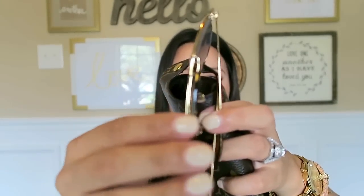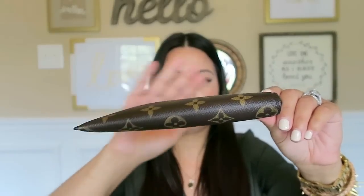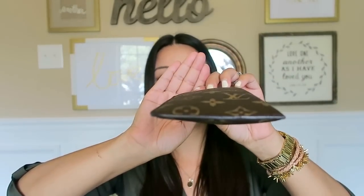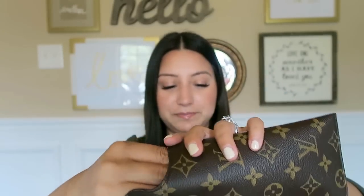The next pair are also Ray-Bans, but these are size 62. They are a little bit bigger and have a bar across the top, so they are a little bit thicker. But they go in no problem — you can see the thickness, it is a little bit thicker, but it fits fine.